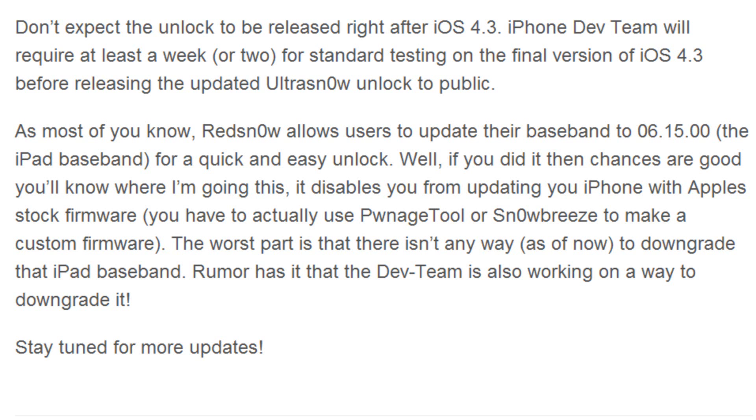As most of us know, Pwnage Tool and Snow Breeze aren't usually updated to work with the latest firmware for quite some time. For instance, Snow Breeze was just recently updated to support 4.2.1, so that would get extremely annoying in the future. The worst part is that as of now there's no way to downgrade that iPad baseband — however, rumor has it that the iPhone dev team is also working on a way to downgrade it.